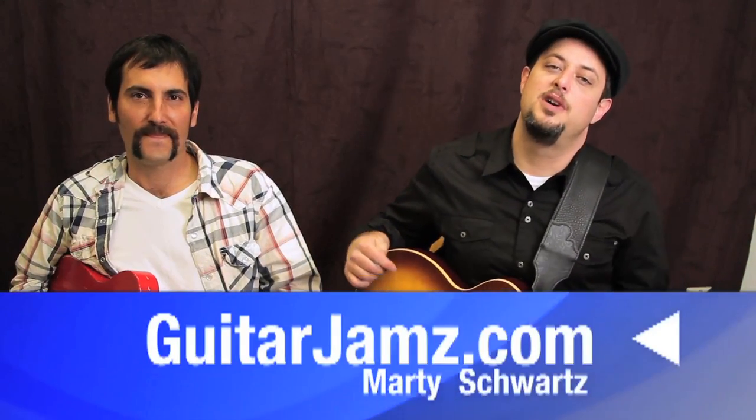Hey, what's up you guys? Marty Schwartz here with guitarjams.com. I brought in a special weapon — a mustache that we've all grown to love. And the mustache brought its human counterpart with it today. Please welcome Papa Stache — an old friend of mine from high school, junior high. He's been playing guitar forever and he always had the Iron Maiden shirts and the Van Halen shirts.